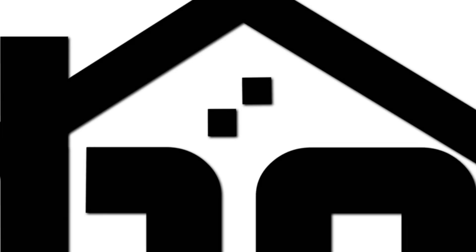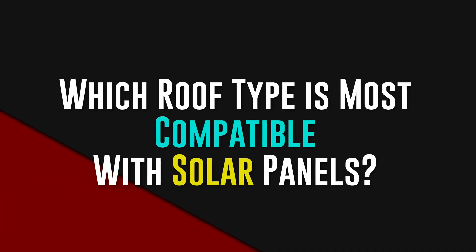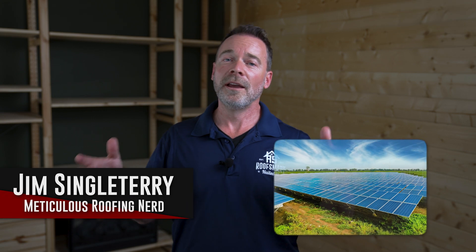Many homeowners have a lot of sun hitting their roof and they want to harvest that solar energy. I'm Jim Singletary and today we're talking about solar and which roof type is right for you.